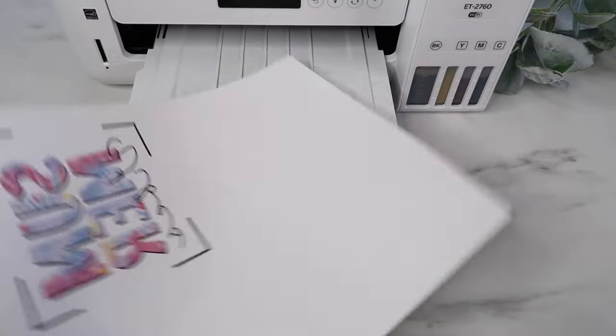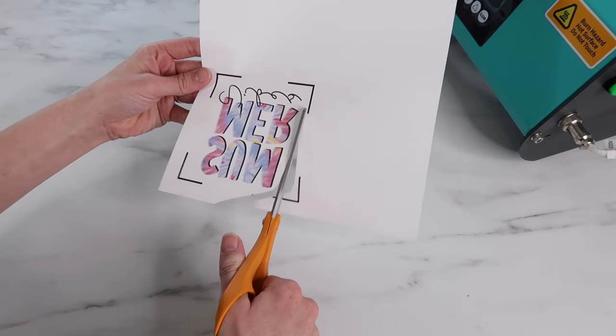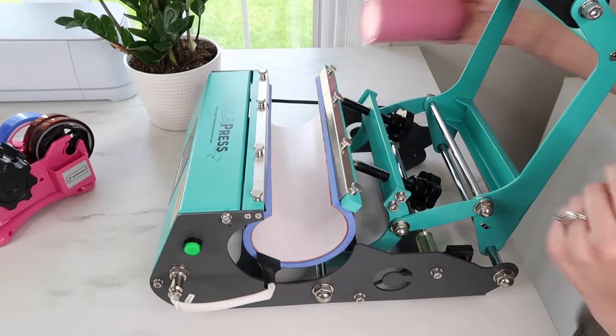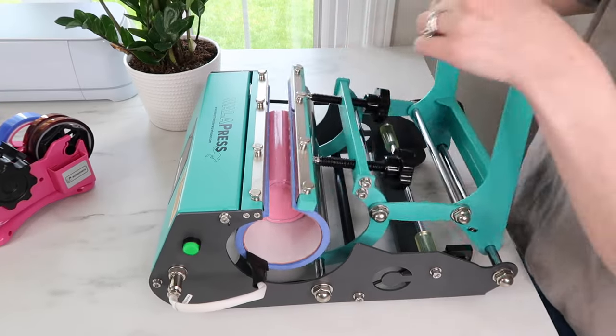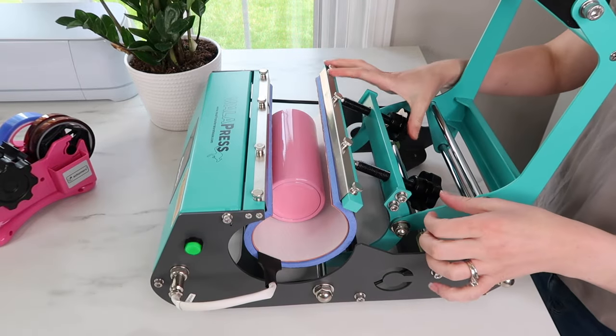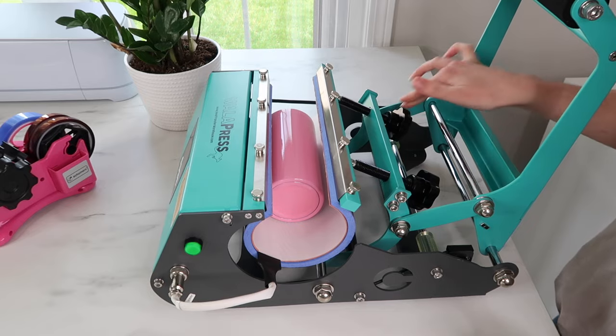My last project — I'll be sublimating on the skinny can cooler. This design is super fun, it says 'Summer Vibes,' which I think will be perfect for it. I'm testing out the pressure for this — it's much smaller than the frosted glass so I need to adjust the knobs and tighten those up.